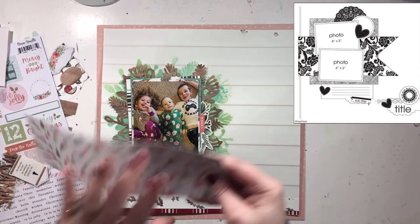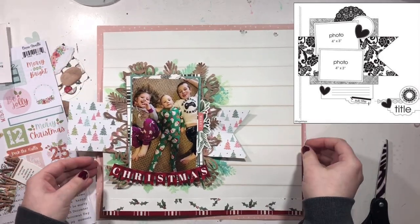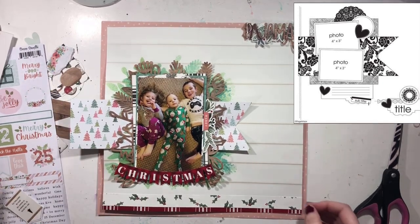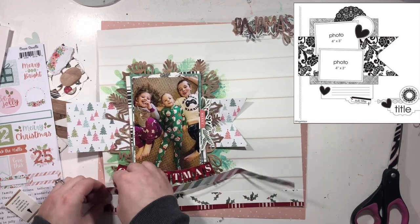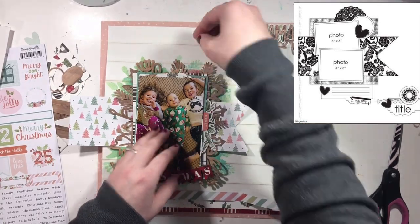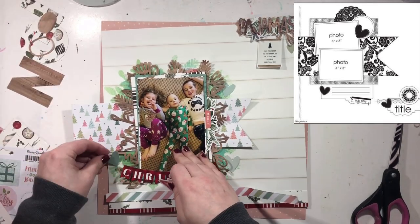Nora has unicorn pajamas that say merry and bright — it's purple and very her. Barrett's is a onesie with Santa Claus on it, and that green looks amazing on him. Then Jackson just got pajama pants — he's kind of done with the whole pajama set thing. For the most part he just wants pajama bottoms, and his have little T-Rexes with little Santa hats. They're really awesome and super comfy, and I mixed it with a gaming shirt because he's so into gaming right now — which represented him perfectly.